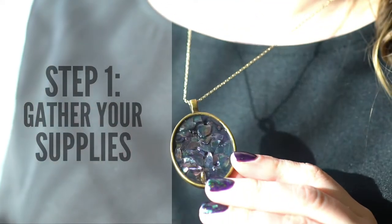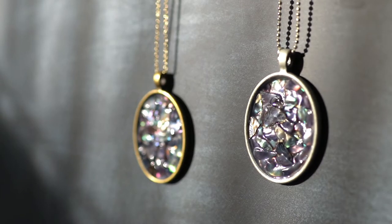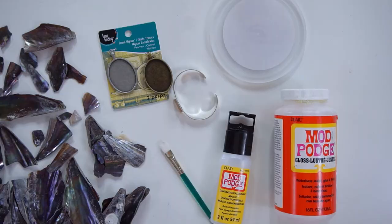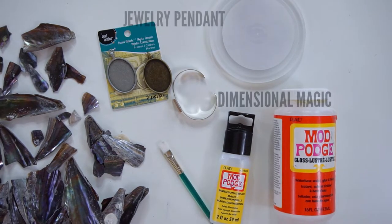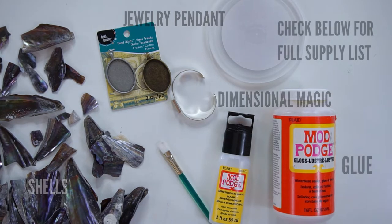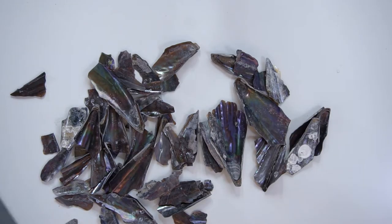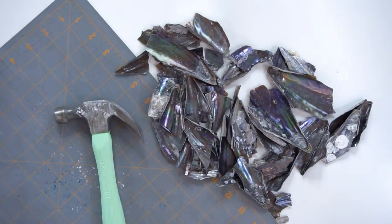First, gather your supplies. And as always, in my description box below and in my blog post this week, there's a full supply list for your convenience. But basically you'll need a bunch of shells, something to smash them with, a blank jewelry bezel, the appropriate adhesives, and protective gear.